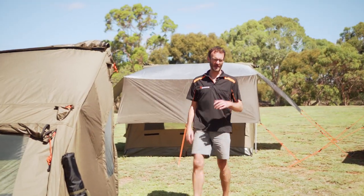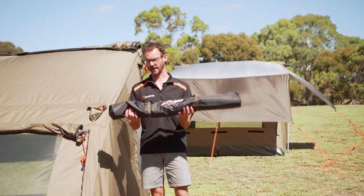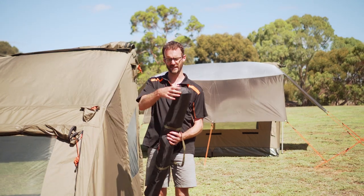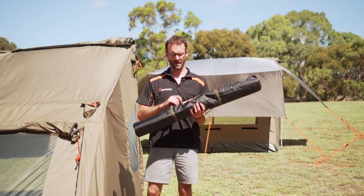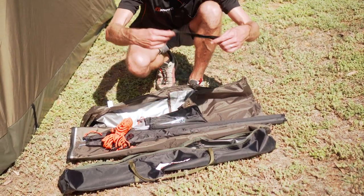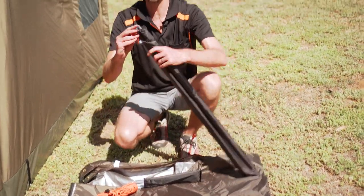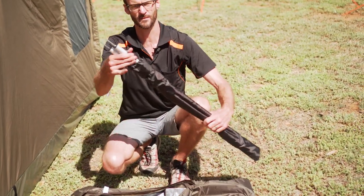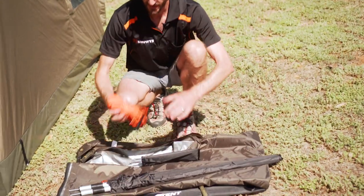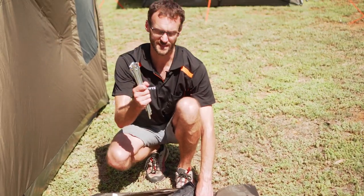Each fly weighs about three kilos. This is the packet that they come in — they're all about the same length, about a metre by 10 to 15 centimetres in diameter. Inside the bag, secured with a little strap, is the flysheet on the bottom. You get a couple of 1.6 metre aluminium extendable poles, seven guy ropes to set the flysheet up, and it comes with seven pegs as well.